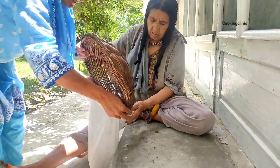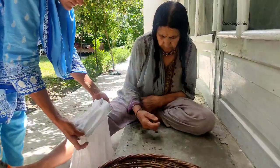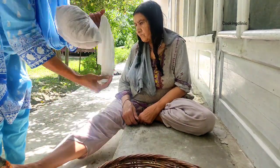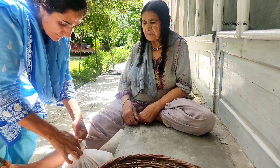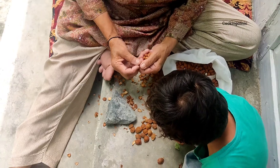Sometimes we put them in a paper bag or cloth bag when they are really dried up and use them in the winter season. Other times we just break them open and store them for the winter.